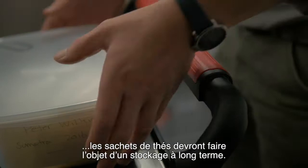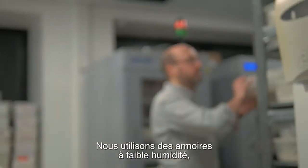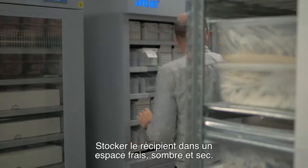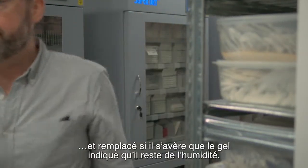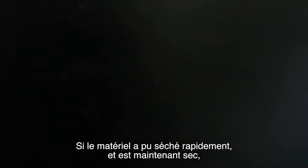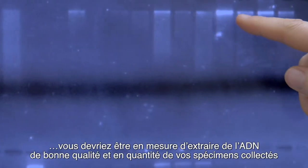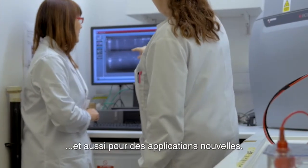Back at your home institute, the teabags should be transferred for long term storage. We use low humidity cabinets, but an airtight container with fresh silica gel will be just as effective. Store the container in a cool, dark, dry area. Any remaining silica gel should be checked regularly and replaced if the indicator gel shows that moisture is present. If the material has been dried quickly and maintained in a dry state, you should be able to extract lots of good quality DNA from your collections, which can be used in a range of traditional and next generation applications.